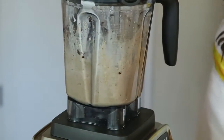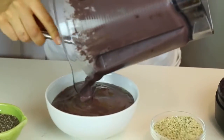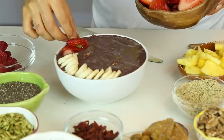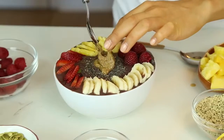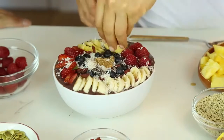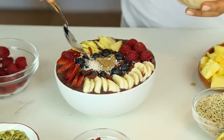You blend all of these and it's ready. Now you're gonna top it off with banana, strawberries, pineapple, raspberries — I like to make mine super super colorful — one teaspoon of almond butter, blueberries, pumpkin seeds, cacao nibs, goji berries, and a little bit of healthy fat.